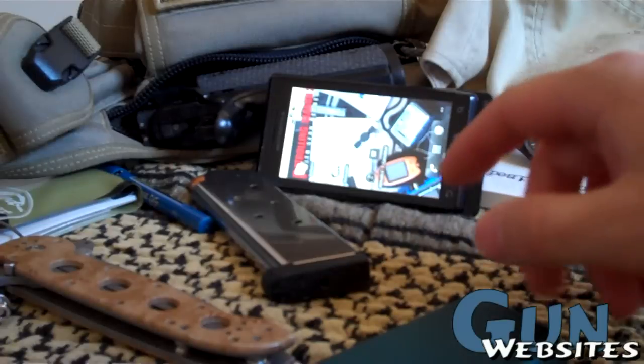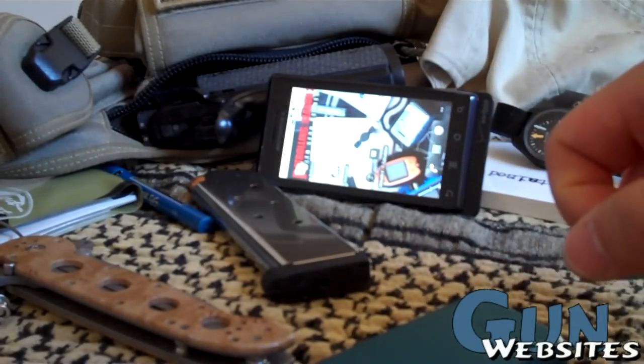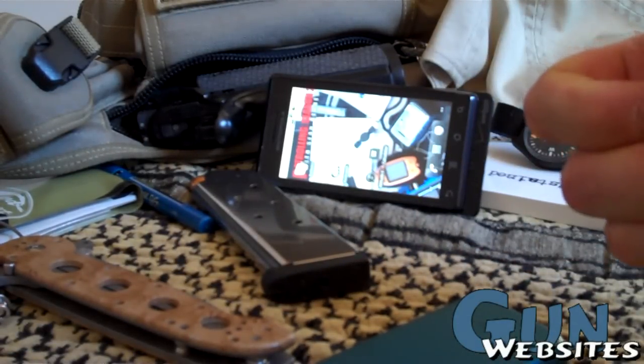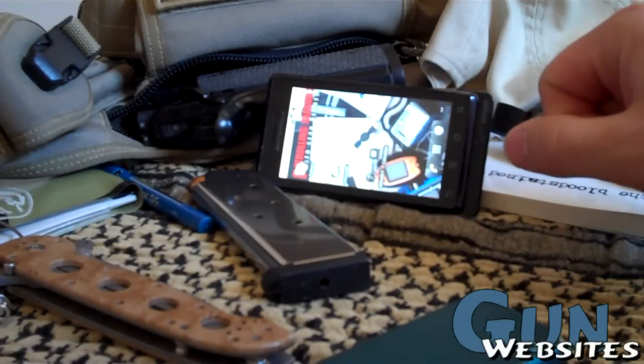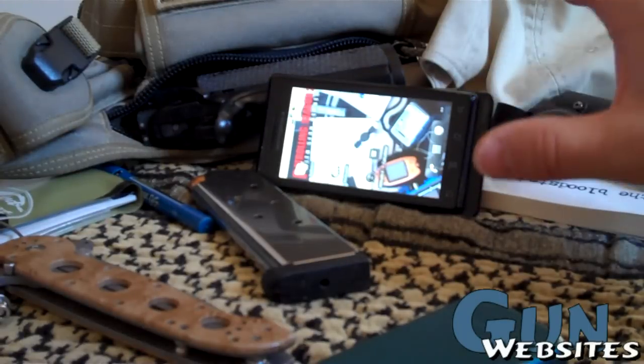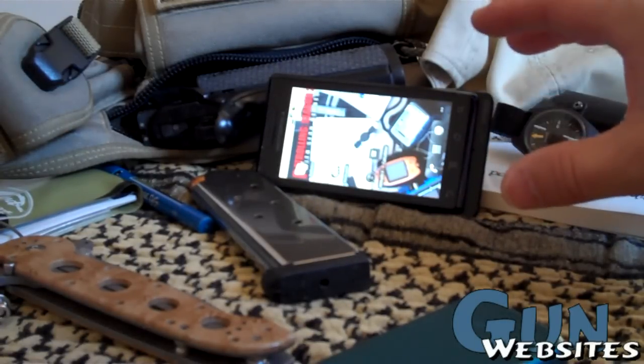And then another app — Ballistics. I'll get into that later; that was a lot of fun. If you've ever used Hornady's software, it's basically the same as the Hornady software, except now you have it on your phone.